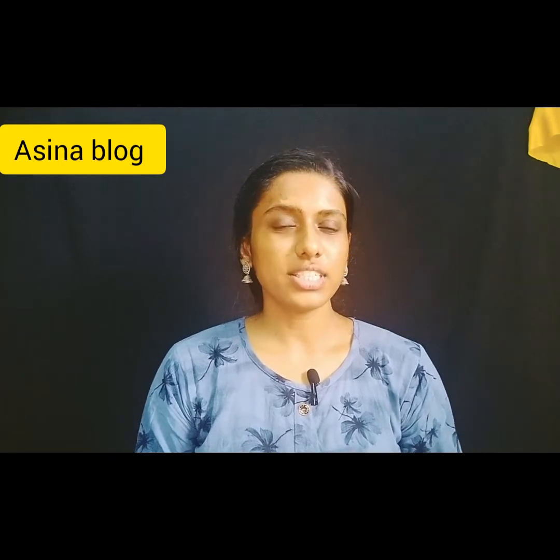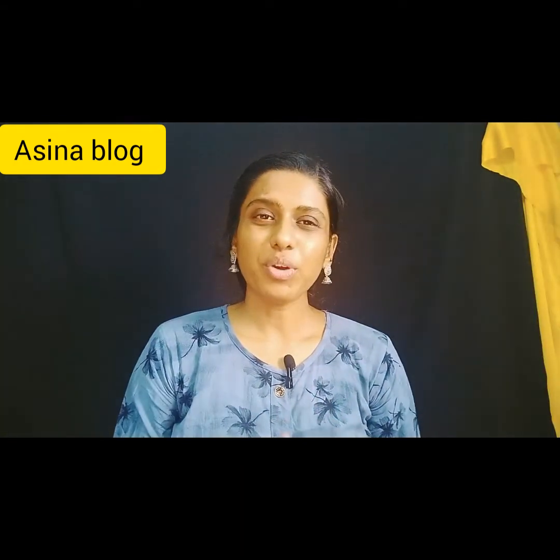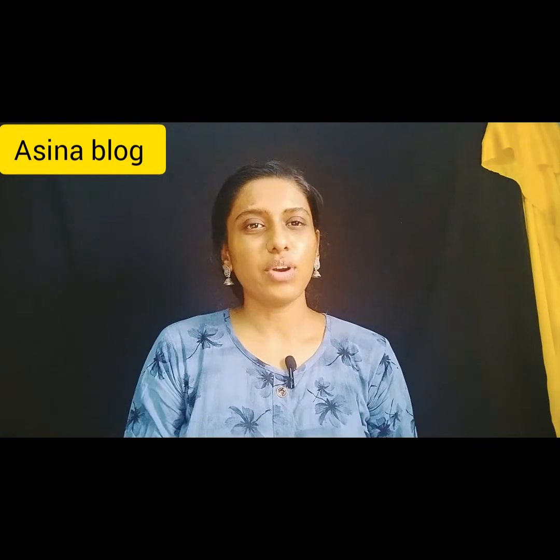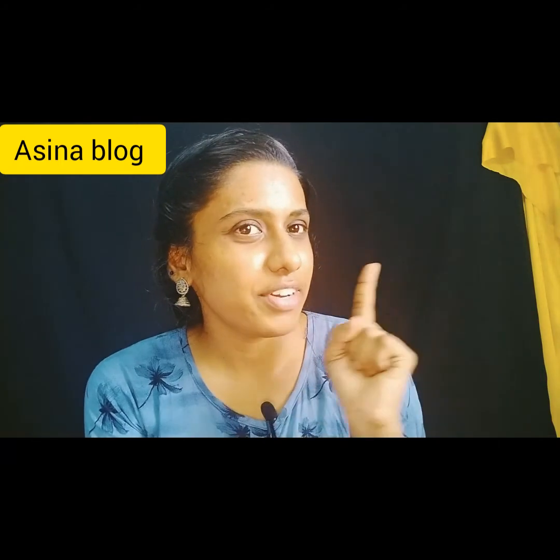If you like this video, please like and subscribe. Drop your comments or suggestions in the comment box. I hope you all enjoyed this video. I will see you in the next video. Bye bye — subscribe, like, and comment. Thank you.